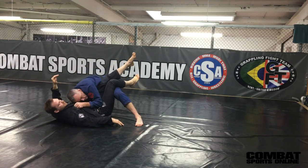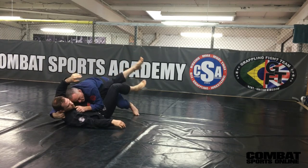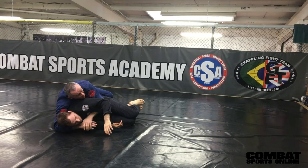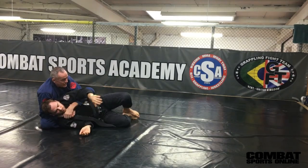Then I let go. Come around. Grab the gi here. Roll your guy over. Keep chest to back contact. Slide in for back attacks.